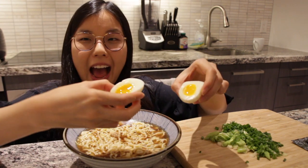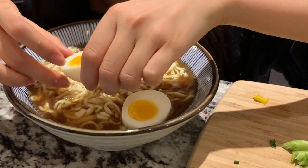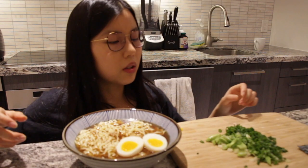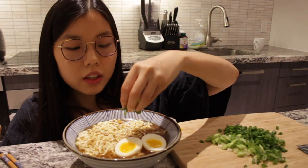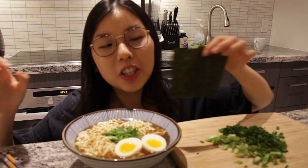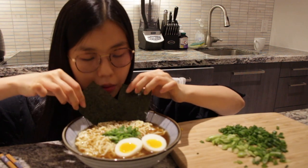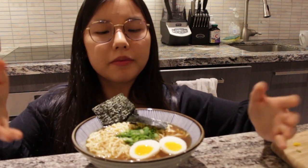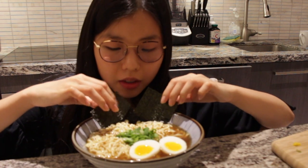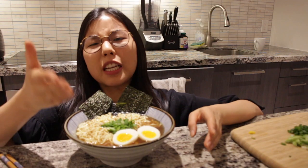Now all you gotta do is pour the broth in — oh, it's perfect, good job! I'm not a ramen decorator but that looks pretty good. Beautiful green onions, and now the finishing touch: seaweed. Oh no, I can't breathe too hard on this. Now let's head to the taste test.